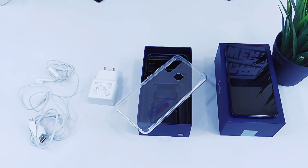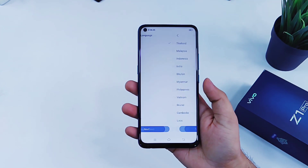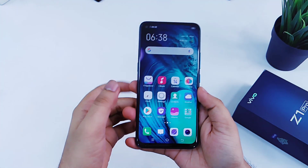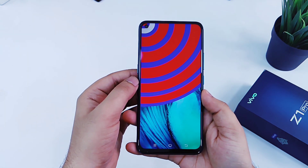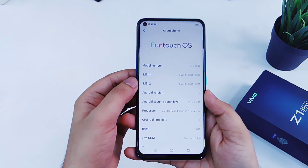So that's all we get in the box. Now let me go ahead and quickly set up this device. Finally the device has been set up — first let's check the Android version. It is running on Android 9, which is Android Pie, and it also comes with FuntouchOS.